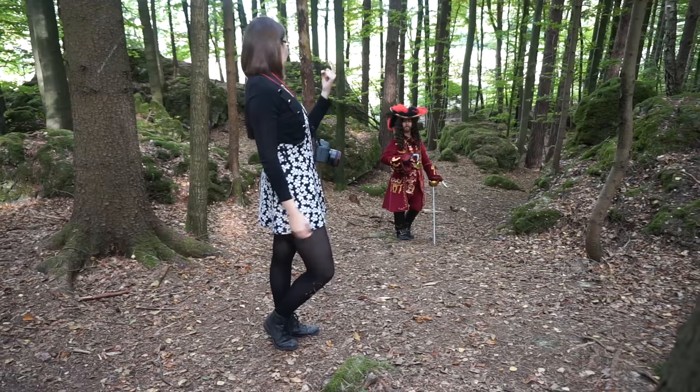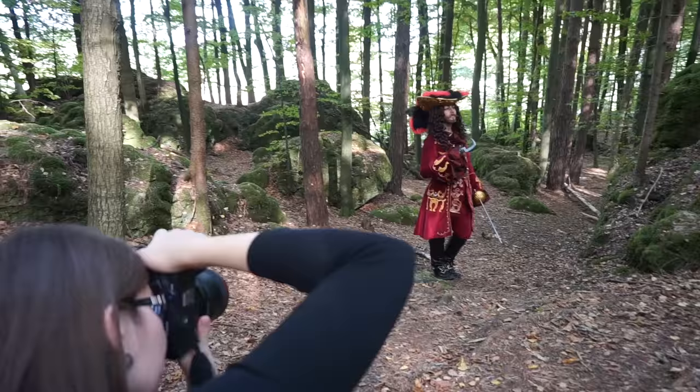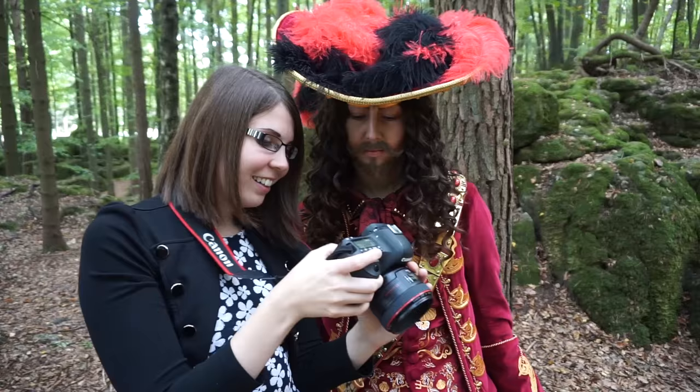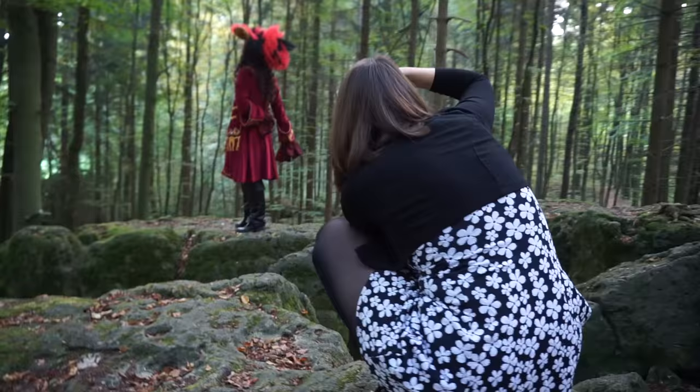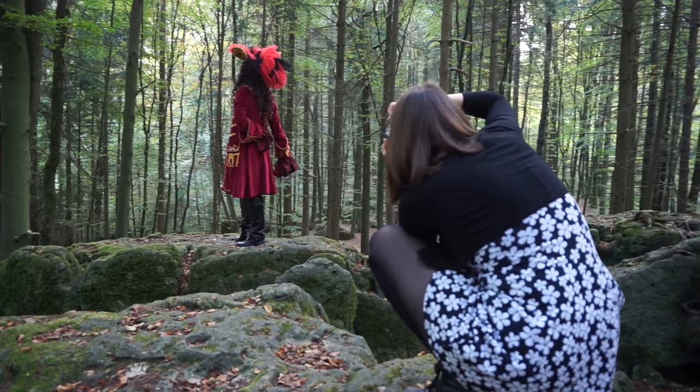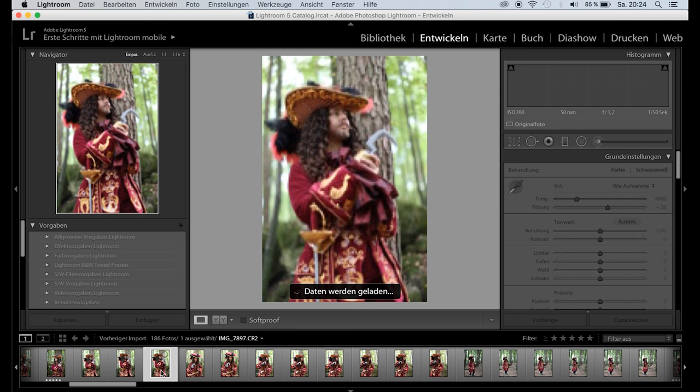Naraku is already very experienced in front of the camera, but some additional posing direction never hurts. To make sure my model is happy, I constantly show her my photos. As you can see, I just use natural light — no flashes, reflectors or other equipment. The result of our shoot were 180 images. To edit the best ones I use Adobe Lightroom.